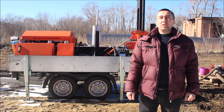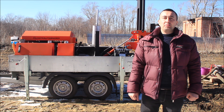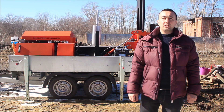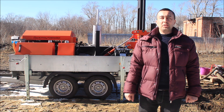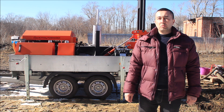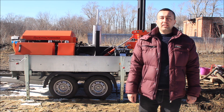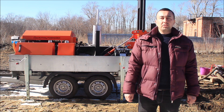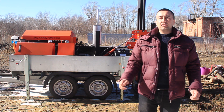Letter M means modernized. Today we will conduct testing of GBU-80M in order to check the work of all units of the machine. This model differs from a standard GBU-80L in that it is mounted on a double axle trailer with load capacity of 1500 kg. The trailer is reinforced and can carry not only a drilling rig but also drilling equipment such as drill beads and drill rods.